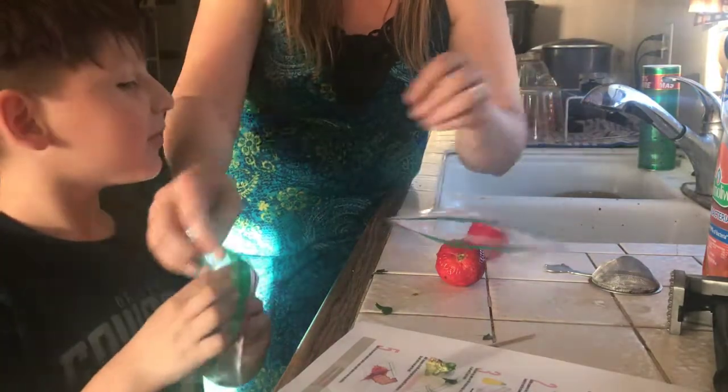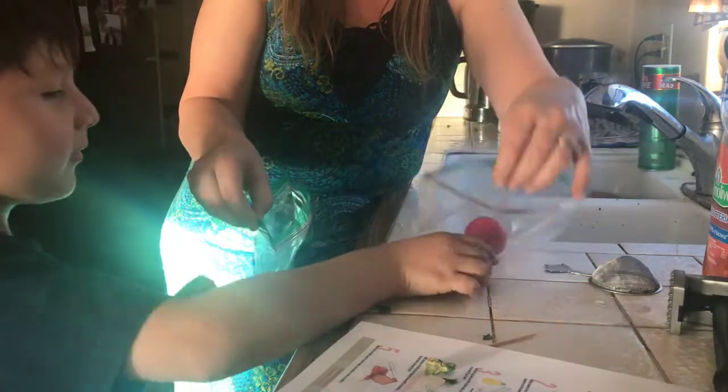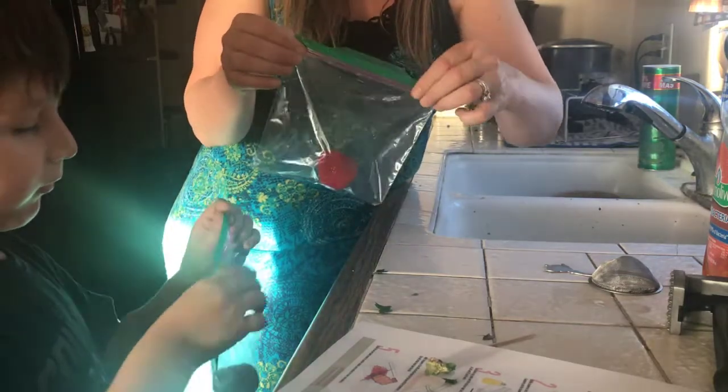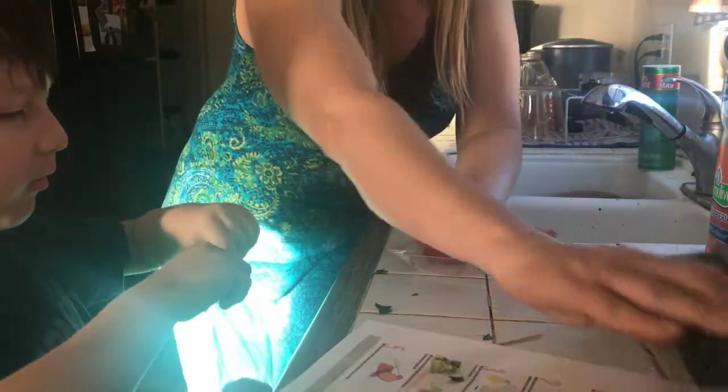You've got to put your honey in? Yes. Let's open the bag. And now we close it — let's ziplock it. Make sure you get it ziplocked tight so nothing comes out. And now we get to smash the strawberry!